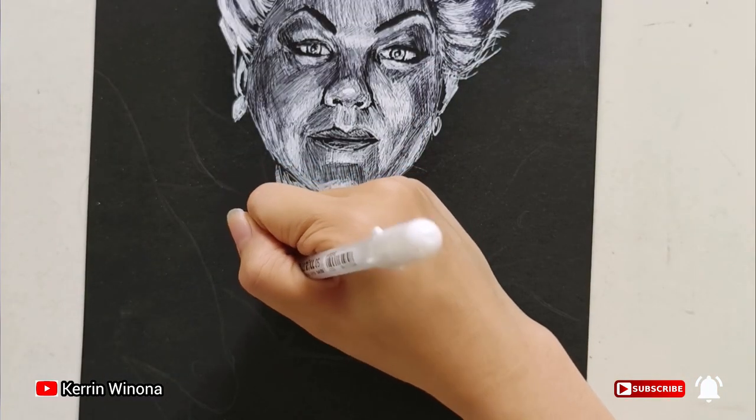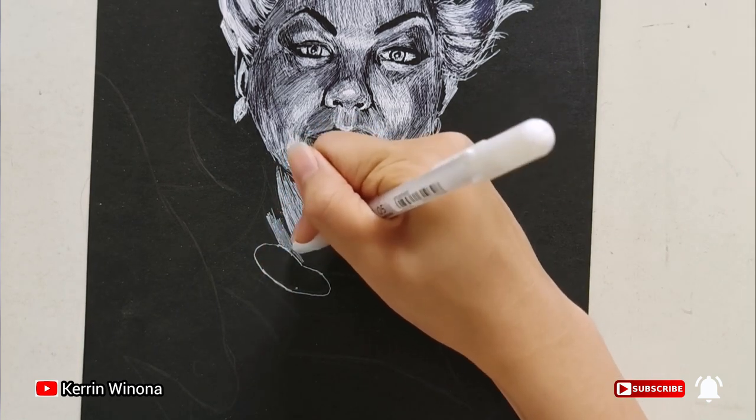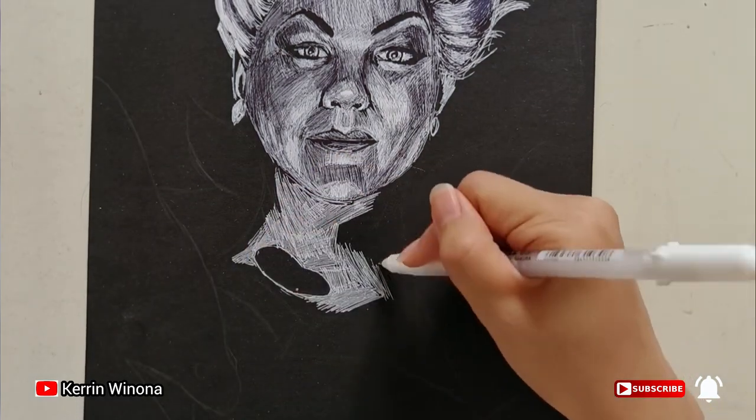After that, let's draw her neck. Her neck should be much darker since it's below the chin. Meanwhile, the part below the neck shall be lighter because of her glowing shells.